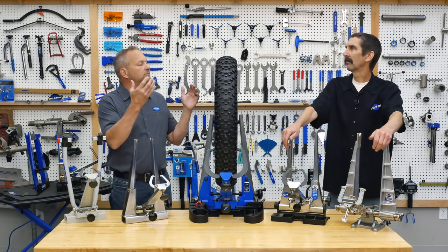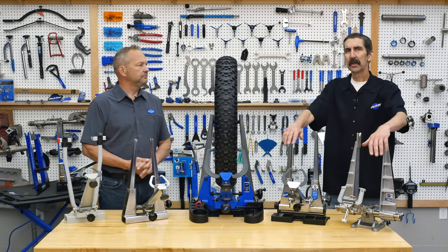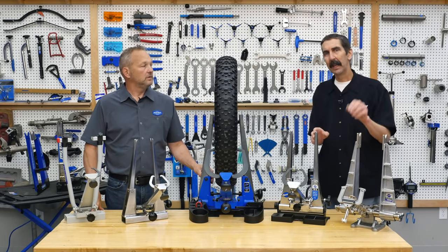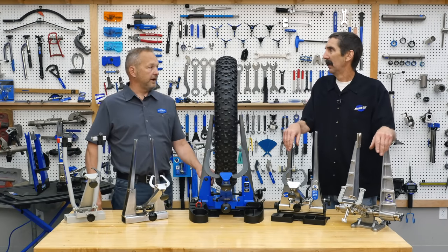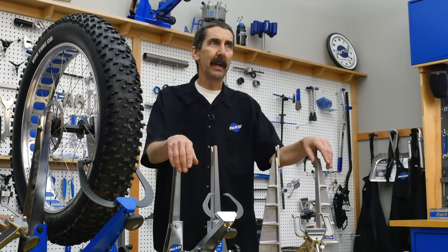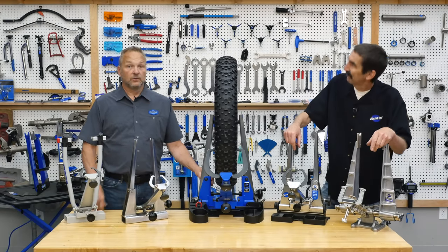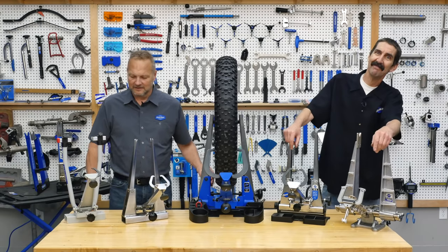Any tool should make your job easier, and that's what truing stands do. You take the wheel out of the bike, drop it in, and it really helps you isolate the wobbles — the lateral runout and deviations — so you know where to fix things quickly. You can do it other ways, but this speeds the work, and when you're working in a shop you want to work fast.